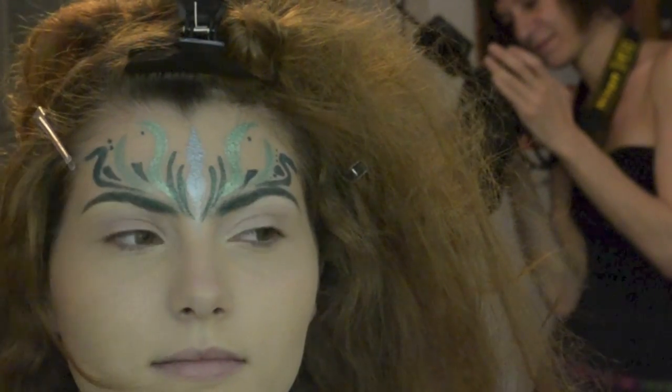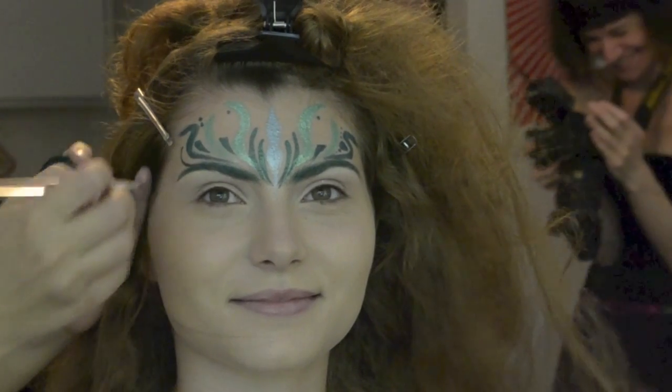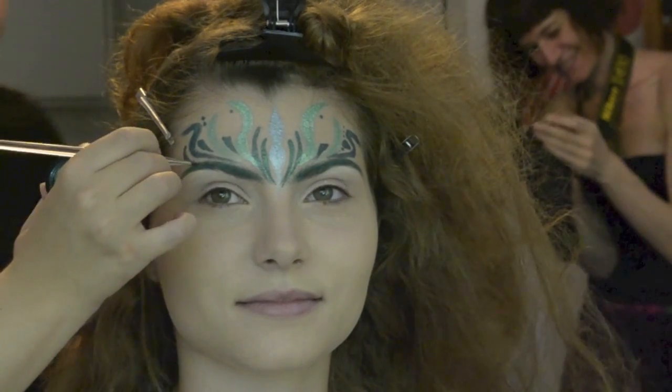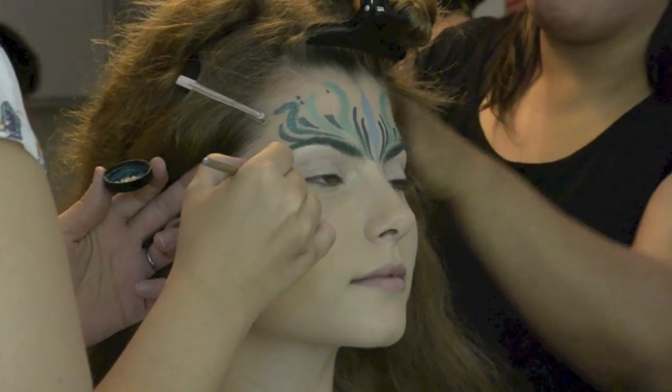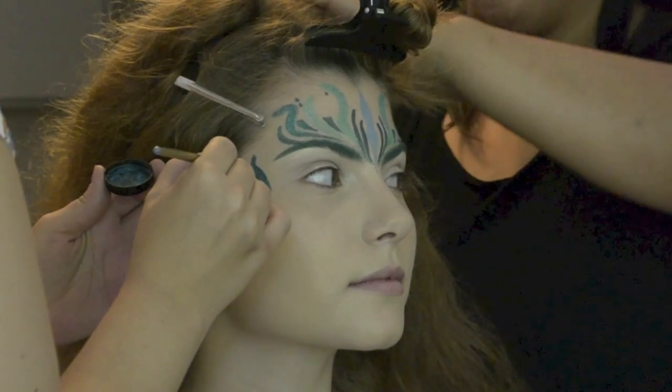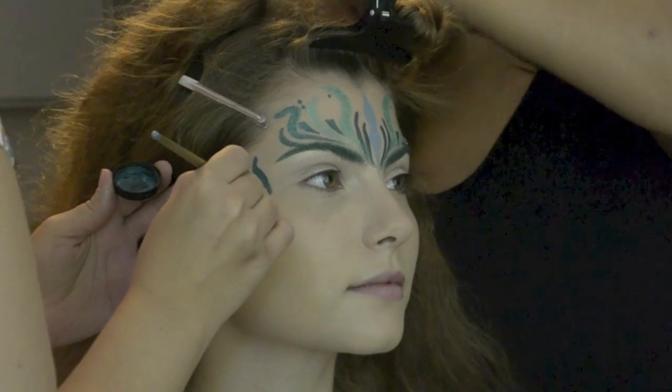Sadly my camera stopped recording so most of the forehead design didn't get recorded — sorry for that. You can see it when I make the face shard, because it is practically identical to the face shard. I didn't make any changes except for the eyebrows.